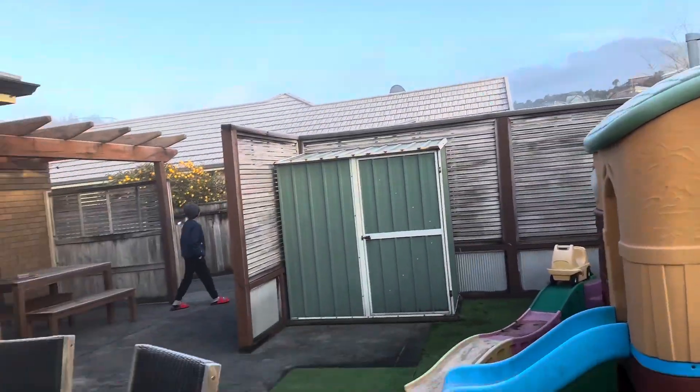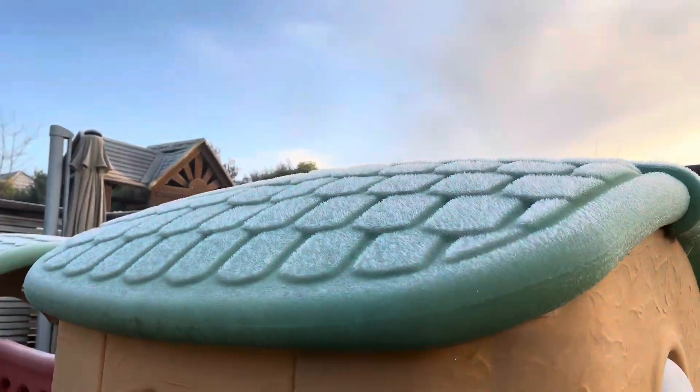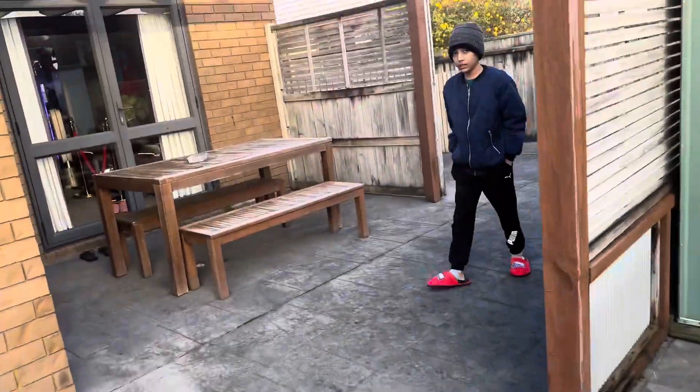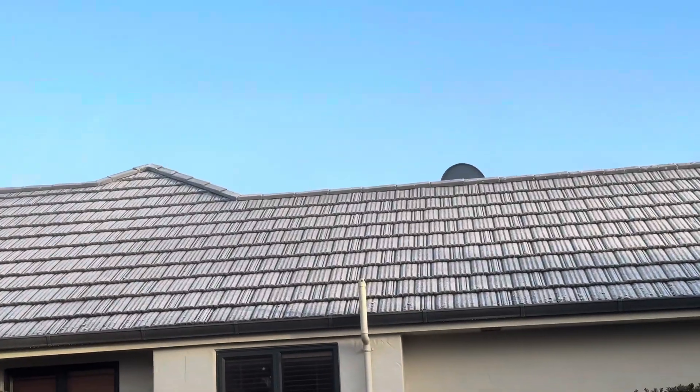The fog is coming in. Look at all the deposits here. I'm so glad that our water — look at the neighbor's roof over there, let's have a look at ours.